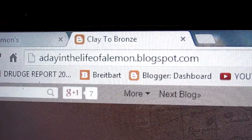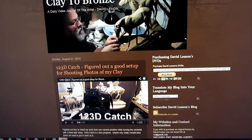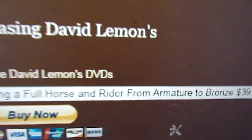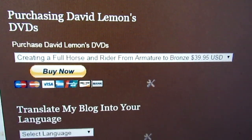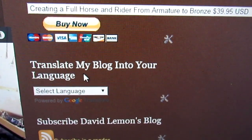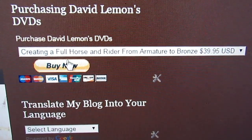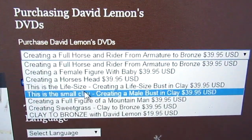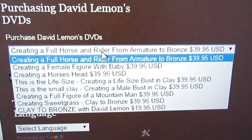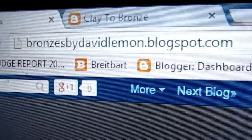Go to this website — 'A Day in the Life of a Lemon' blogspot.com — and you'll notice I have two columns. In the right-hand column at the top is where you purchase my DVDs. Just below that is a 'Translate My Blog Into Your Language' area where you can click on the little white box and pick the language you want, and it'll translate everything on the page to your language. When you click on that, all my DVDs drop down and the new one is right at the top. Then you just click the Buy Now button after you've picked out what you want, and you can buy them all or one.